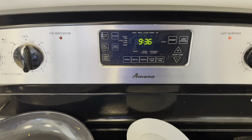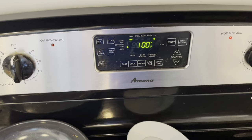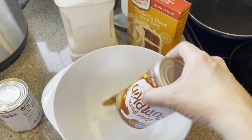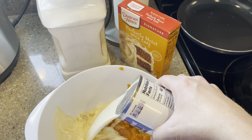I've got a dessert I need to make for a church Halloween party tonight. So I am going to preheat the oven and get started on that after I eat my breakfast. I'm making a pumpkin pie dump cake thing — I've never made anything like this before. I've got a can of pumpkin pie puree and a can of evaporated milk.